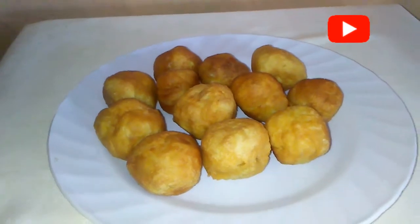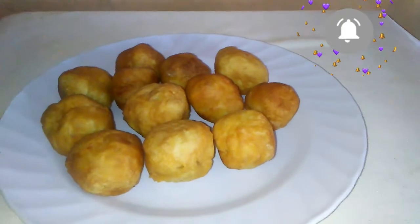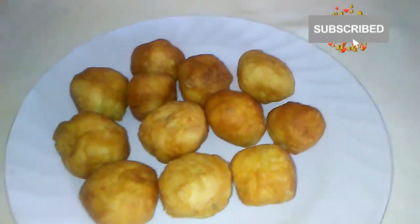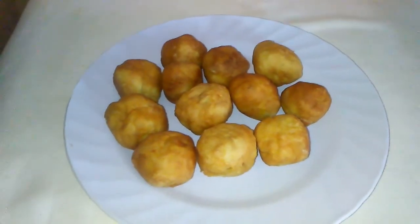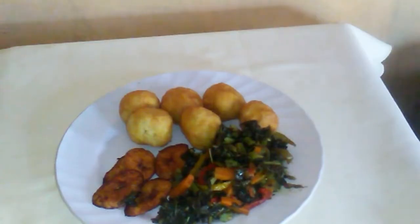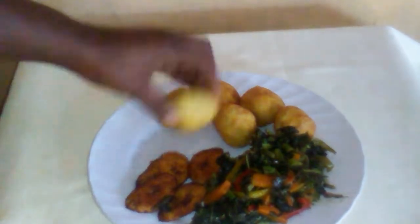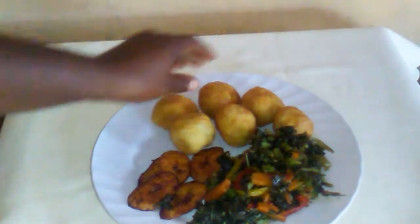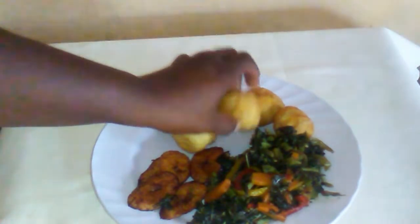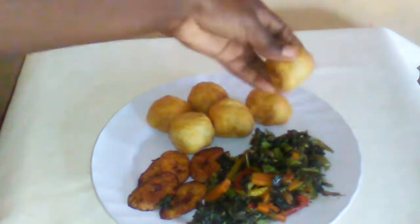My fried dumplings are all done — they look so beautiful. They have a nice golden brown color, they smell great, they are so soft and spongy. I hope you guys enjoy this video. Here they are served with some ripe plantains. Look how soft they are — I love them when they are soft and spongy. I am going to open one and let you see how it looks inside.